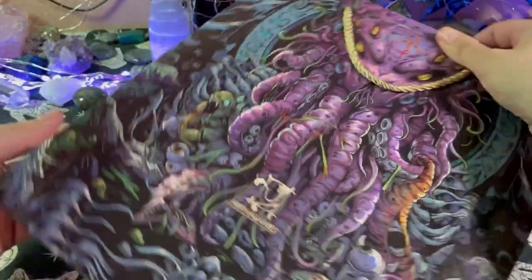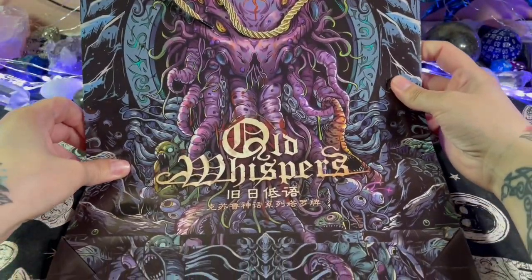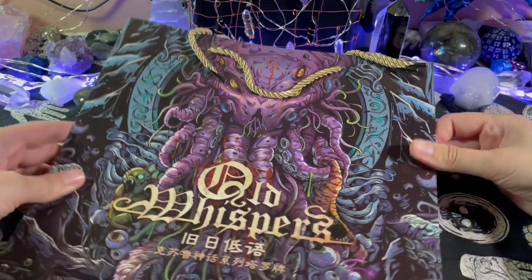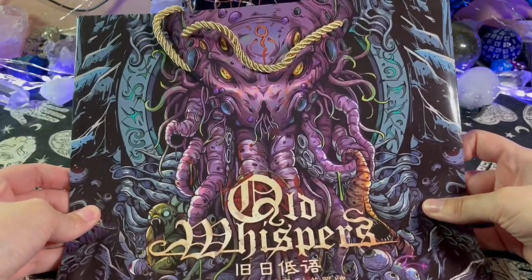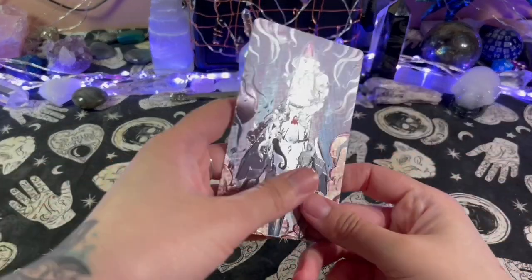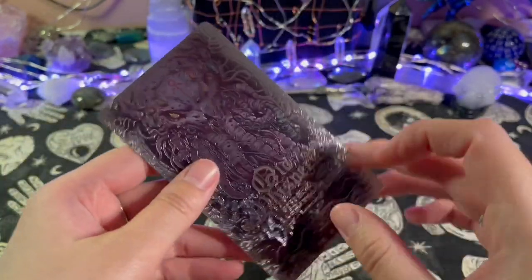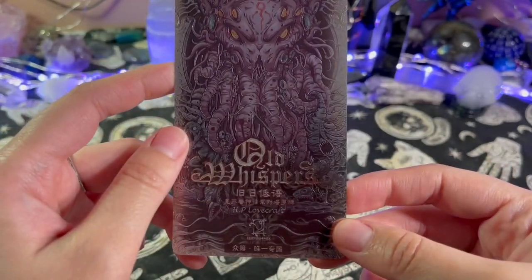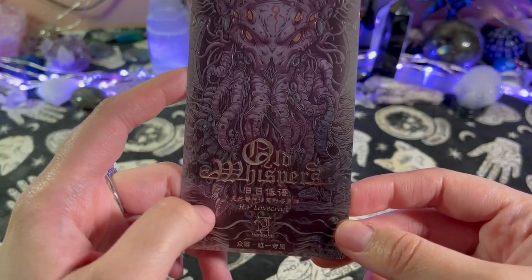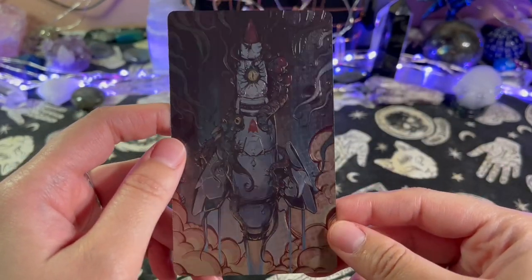As I was taking the box out I noticed this bag underneath. I can't really show you the whole thing because it won't fit on screen, but this is a nice bag. There's nothing inside the bag, but that's cool. And then there was also this cool looking metallic card that came with it — 'Old Whisper, HP Lovecraft.' I'm assuming most if not all the artwork in this deck is going to be based on HP Lovecraft.